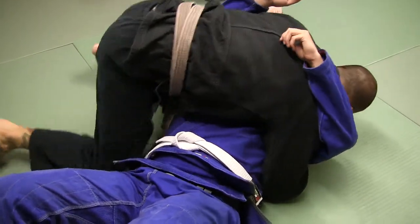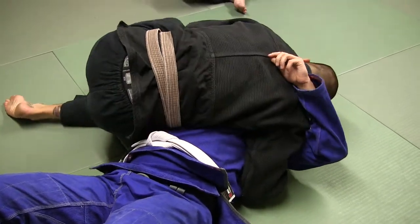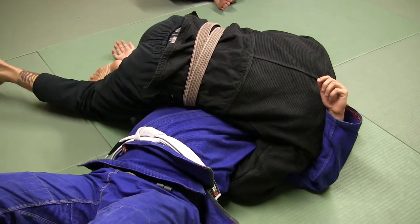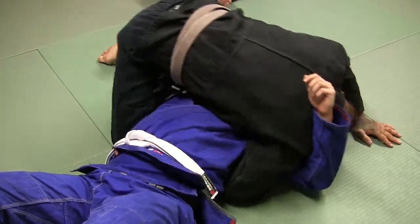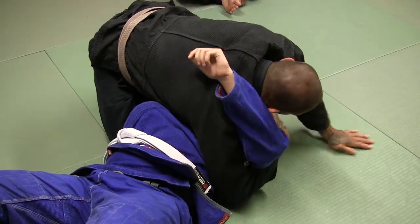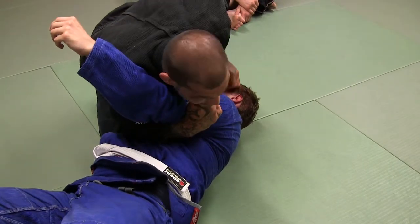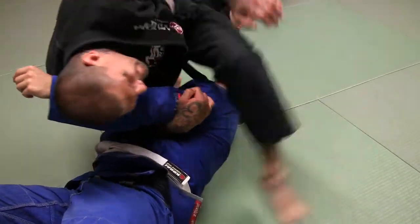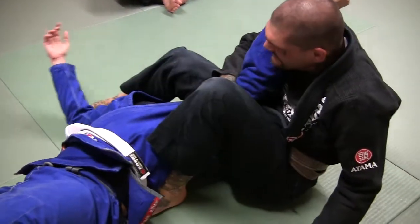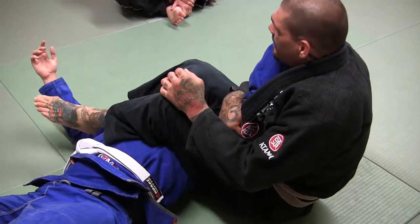Side control. Switch to the scarf. Push the arm down — I'm kind of sliding this leg down a little bit, my leg kind of slides down towards the grip so I can pass this leg over the top. Then I'm going to grab the back of his tricep, pinch and bring my elbow tight into him here, kind of leaning this way. Then I step all the way here — I'm tight. My butt sits on the mat. I'm still pulling on his arm. Pass the leg over.